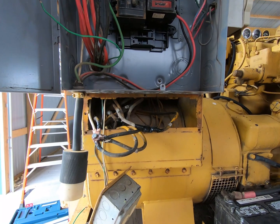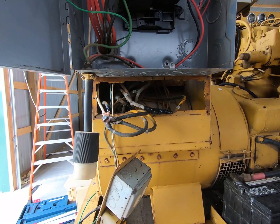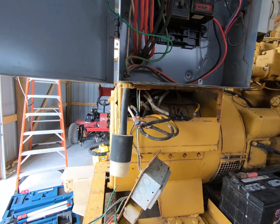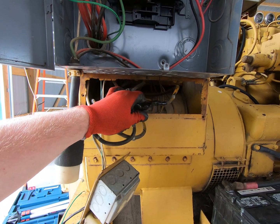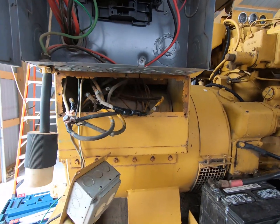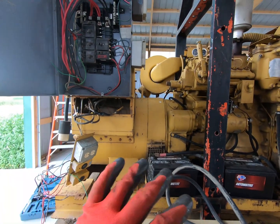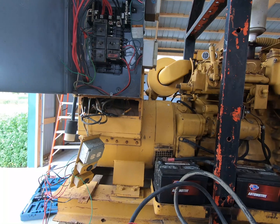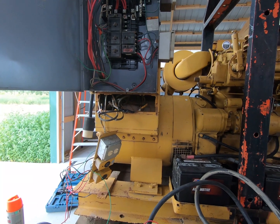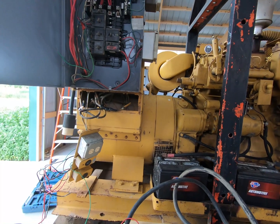What caused all the problems is somebody doing the rewiring willy-nilly. When we started taking the tape off all these connections, there was just melted tape after melted tape — a lot of heat generation. My guess is it wasn't quite the story the auction company gave me. Somebody bought it, wanted it for 480, couldn't figure it out, busted it in the process, and couldn't get it to work.